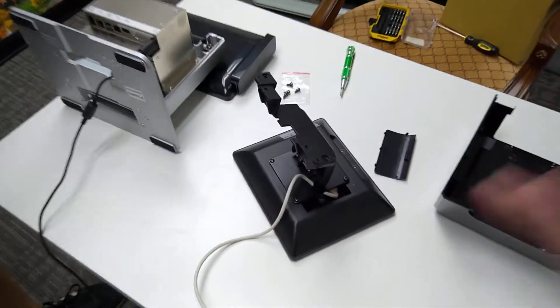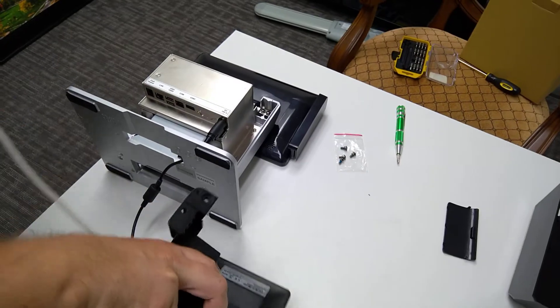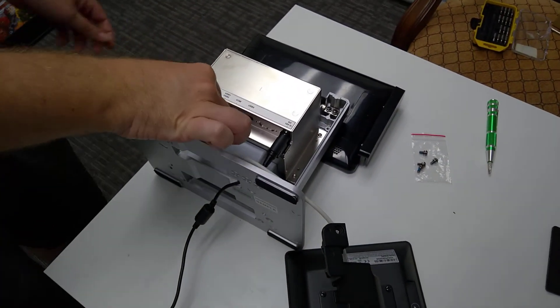All right, we're all set there, so what we're going to do next is we're going to get the USB cable plugged into the main register.